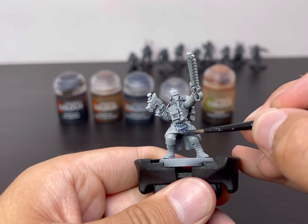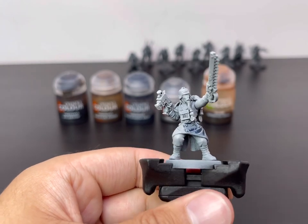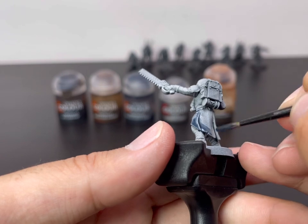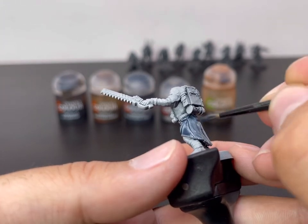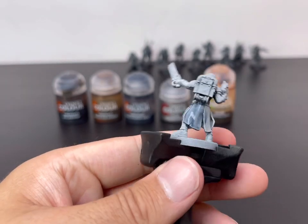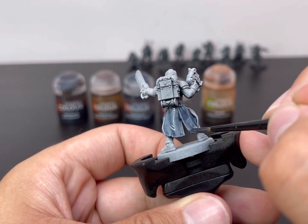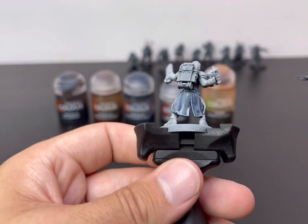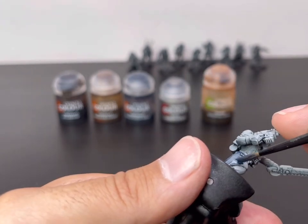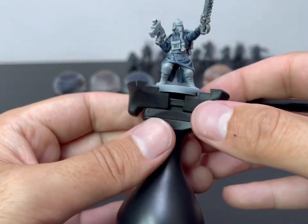Just take your time, go around every single part, make sure you go between his legs and get the inside of his jacket as well. We're trying to get good all-over coverage — try not to miss any bits around his lapel. It looks quite opaque here, but when we get to the layering stage it will make a lot more sense. And there we have it — the first coat of blue is done on his greatcoat.